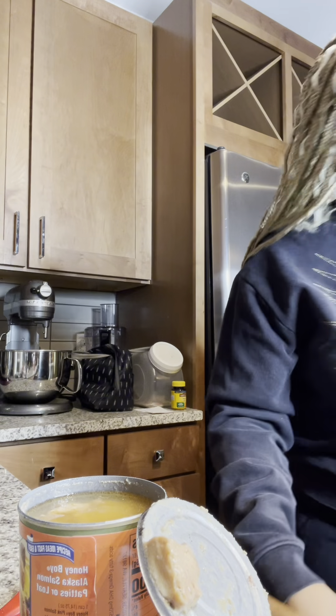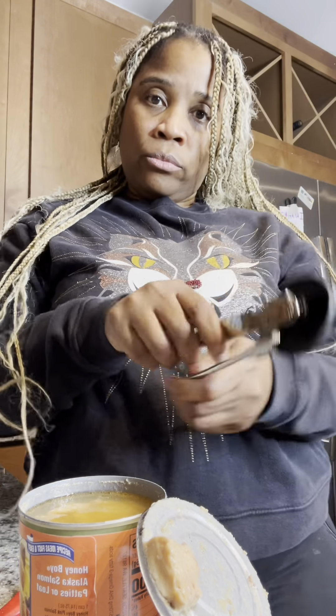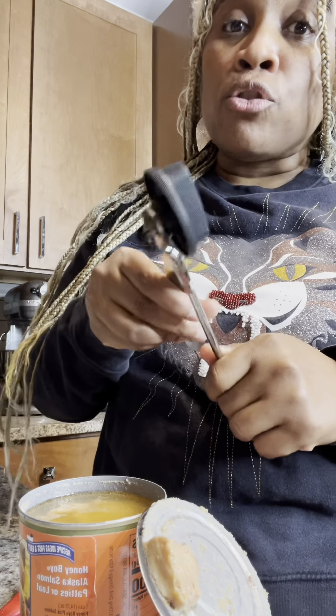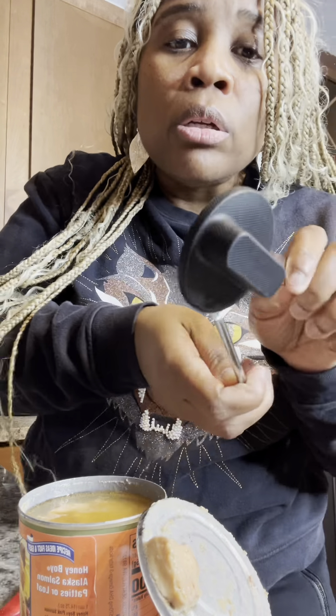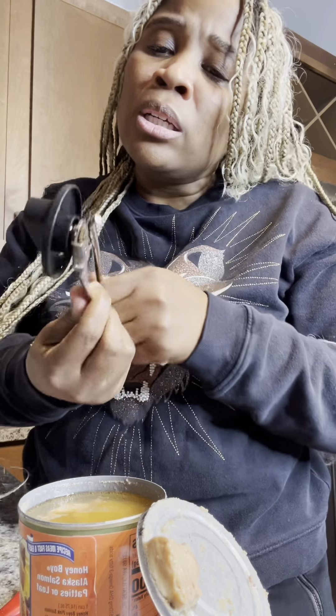I went from this cheap thing — this was the cheapest can opener in Walmart. I got this from Walmart. At the time, I just needed something real quick and simple and cheap, and this is what I bought. Look at it, it's rusting. But it got the job done. Sometimes it acts like it doesn't want to work — or maybe I just don't know what I'm doing.